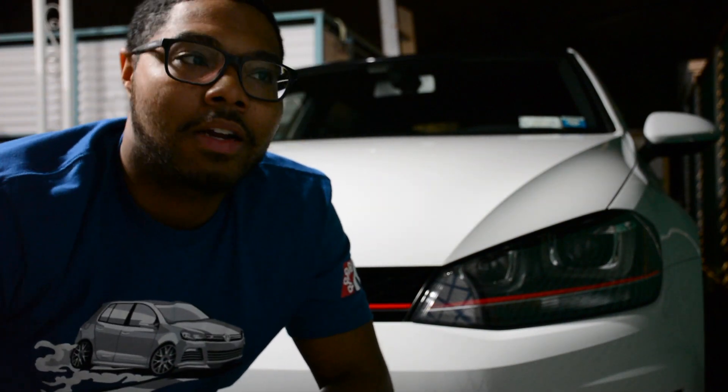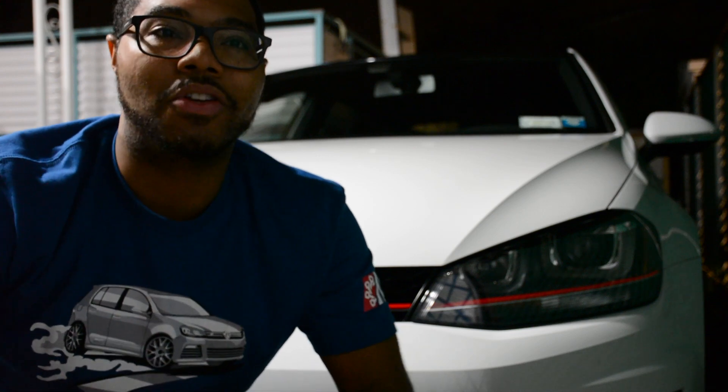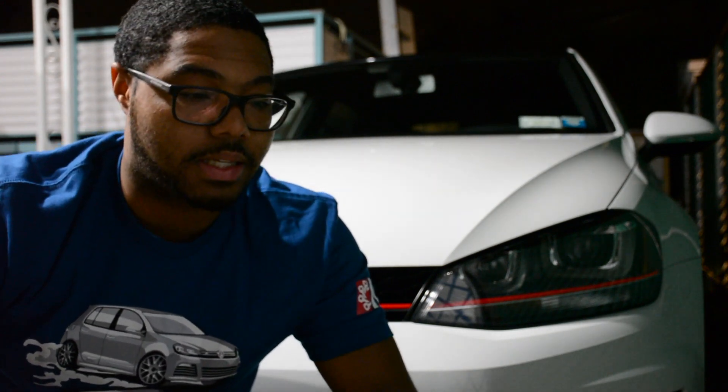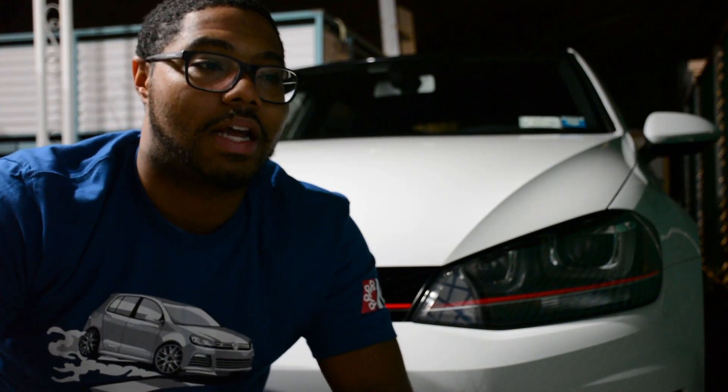Hey guys, welcome back to JR14. Here I am with another video for you guys. As you saw before, that was the unboxing of the new integrated engineering intake that I got. I want to give a shout out to Jay and also to Ben. You guys have been awesome — great with the whole process of providing me the intake, me purchasing it, going back and forth and figuring out everything. I do appreciate you guys for that.